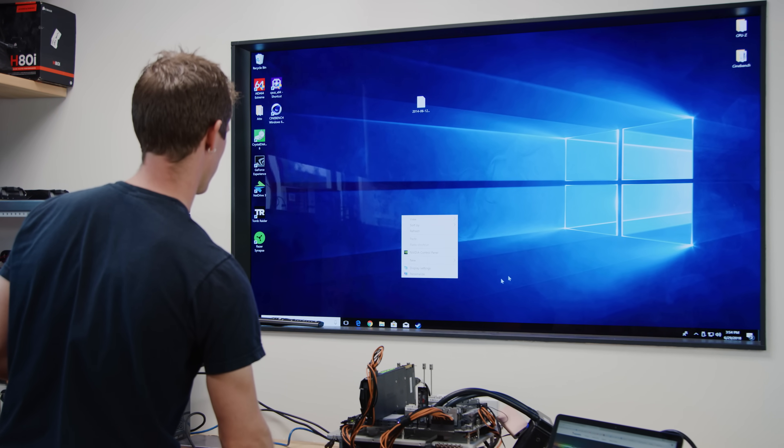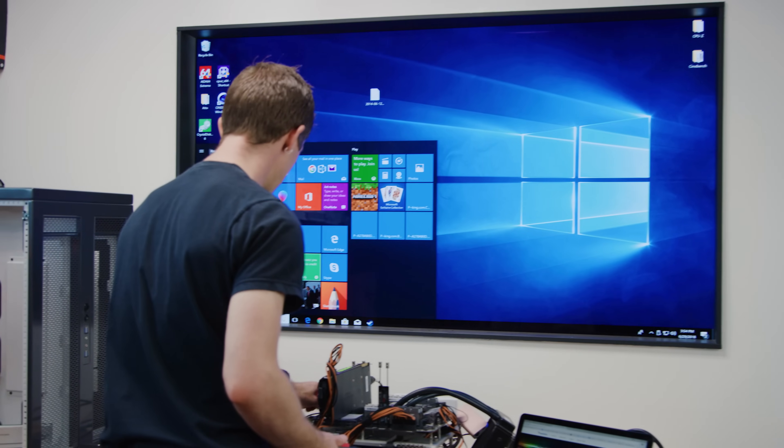Well, we're off to a good start — the shutdown button doesn't work. Brilliant. Who needs to shut down their computer anyway? What am I supposed to do?